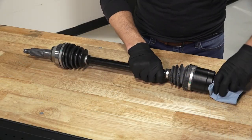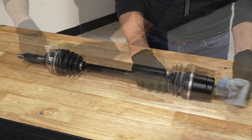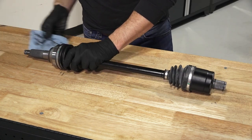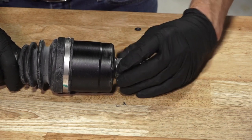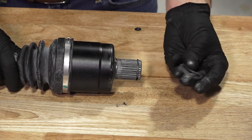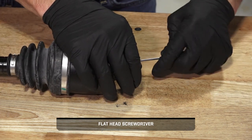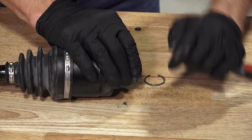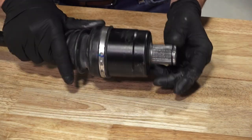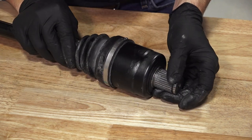Next, clean the anti-seize off the axle splines using a clean dry cloth. Then, remove and discard the O-ring on the axle. If reusing the axle, remove and discard the compression ring. Then, inspect the threads and splines on the axle for nicks or burrs, and replace if needed.